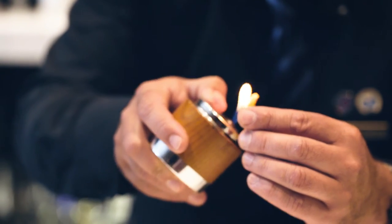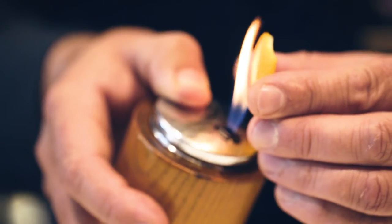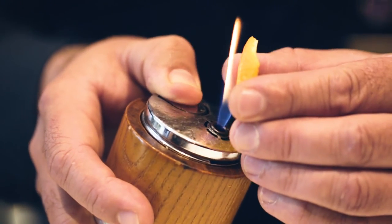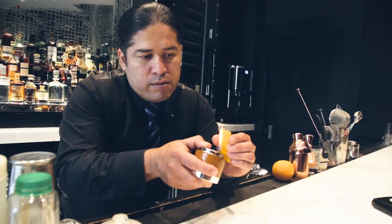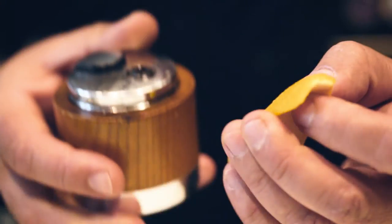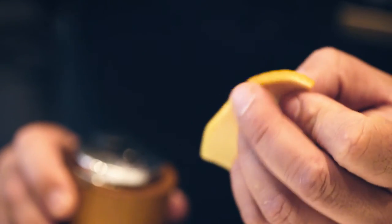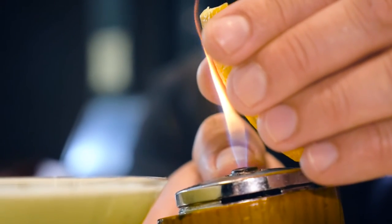When you heat the peel, you start seeing little oils ejecting from the peel. When those oils pass through the flame, they ignite and burn, and that gives that special flavor to the cocktail.